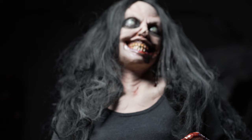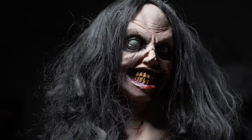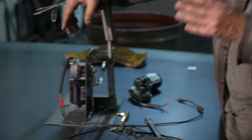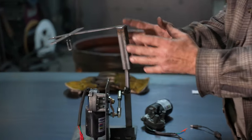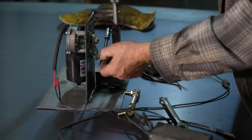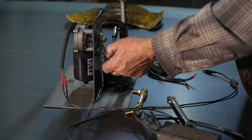When you're setting up the product for the first time especially, take a good look at the hair and the clothes on it. Make sure that they're not around the motor, because the hair and the clothes, as this thing comes around, will get caught up in here and stop everything.